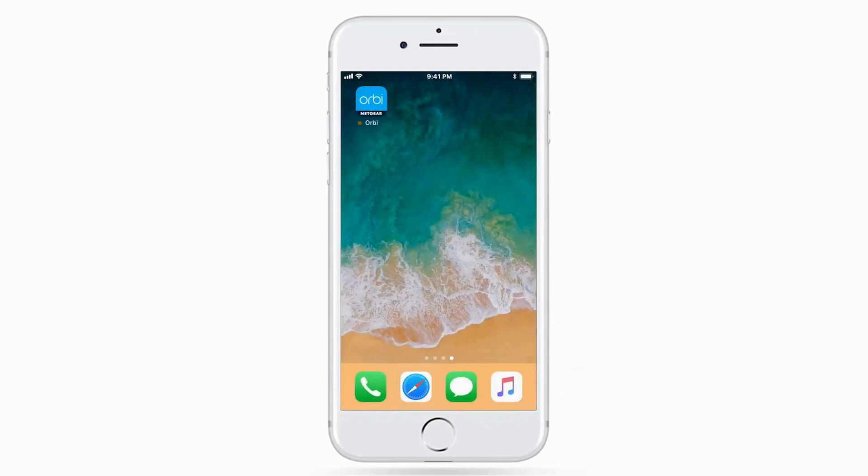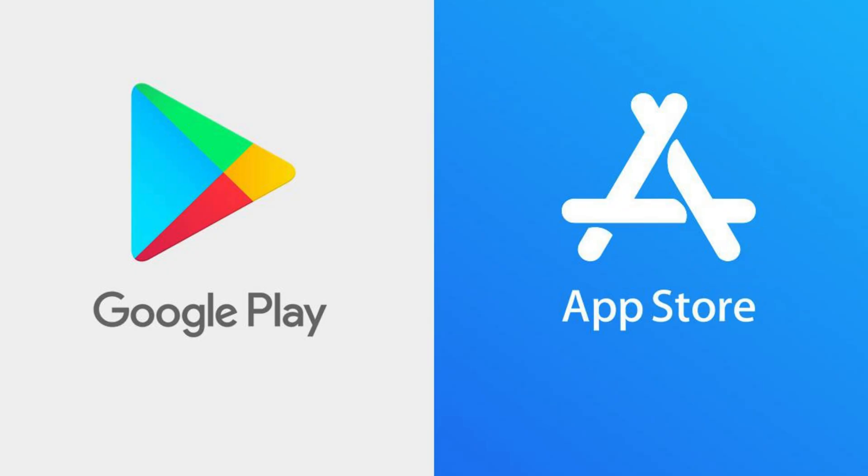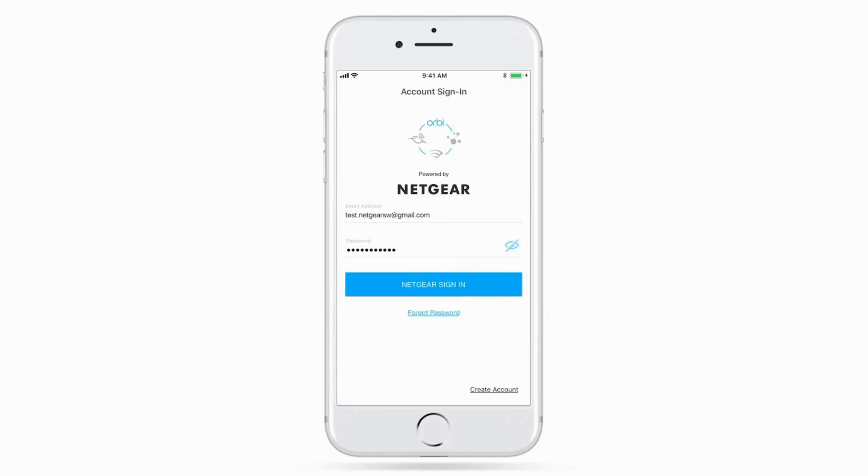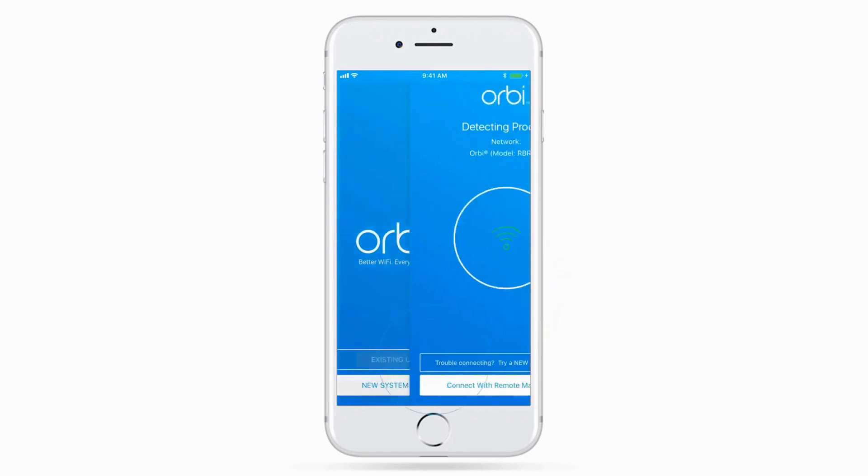Download the Orbi app from the Apple App Store or Google Play Store on your smartphone. Open the app and log in with your Netgear account. If you don't have an account, you can create one.